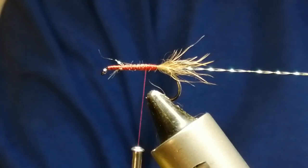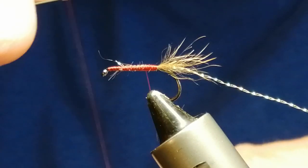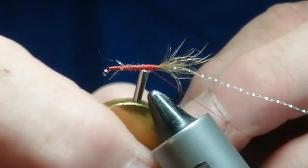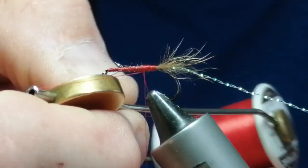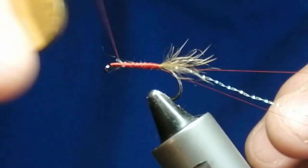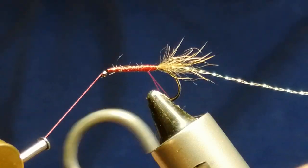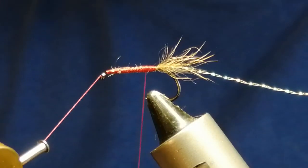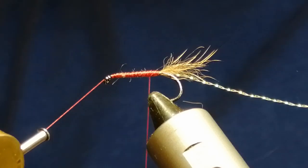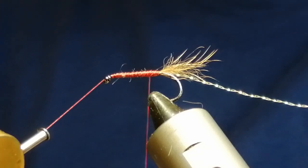I'll just clip off one side. Now what we're going to do for the body is make a small dubbing loop. So we'll create a loop and spin it around a couple of times. I'll use a homemade twister — just put that in there. Now we're going to select some fur for the body.